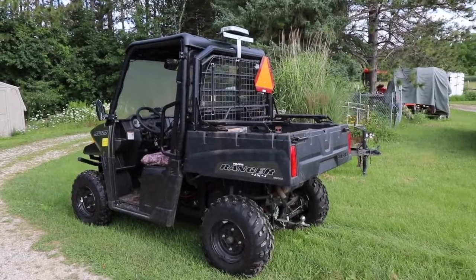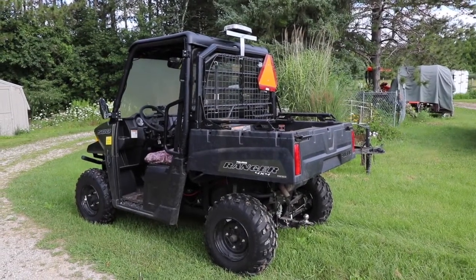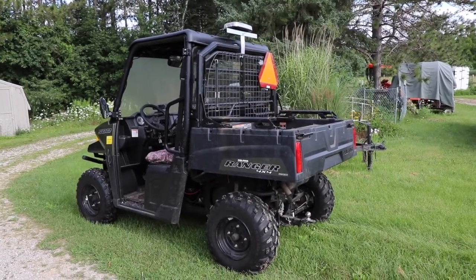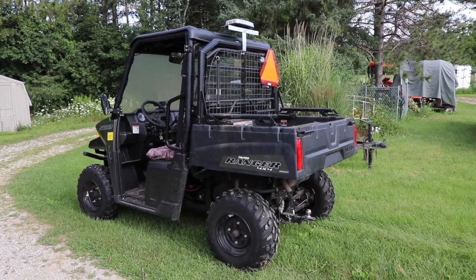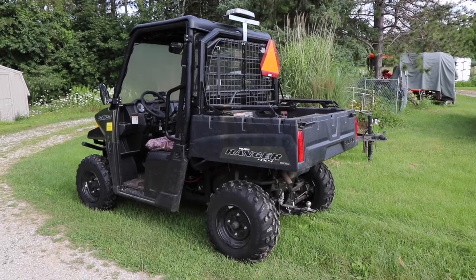We still do have the Ranger, and the Ranger's running great. Sometimes it's just too big, or it might be out of somebody's price range, or you might not be able to find one — but there is a cheaper alternative.